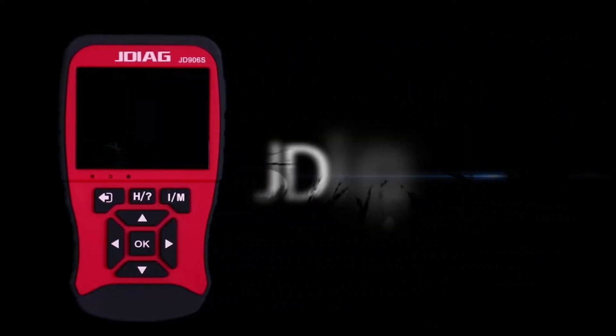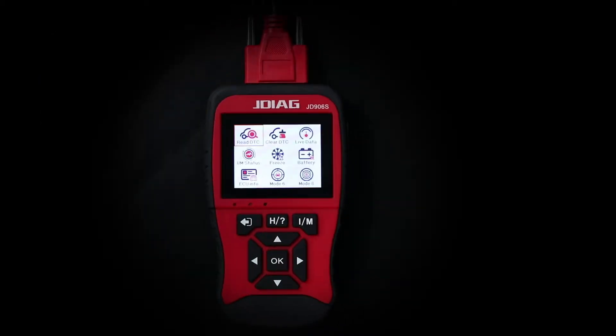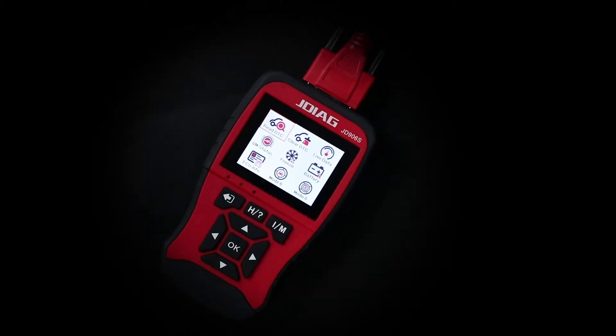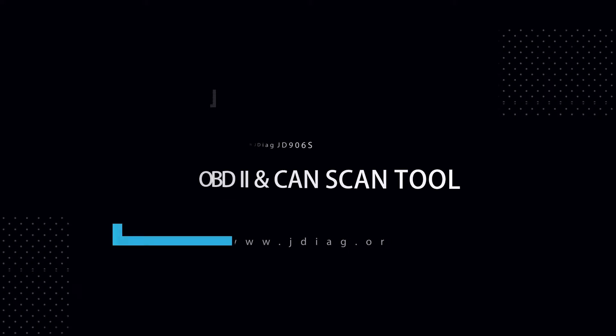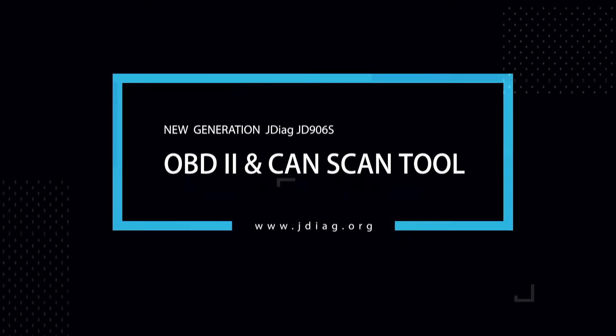JD906S is the new generation OBD2 scan tool covering all emission-related diagnostic modes. The JD906S includes many additional enhanced features.